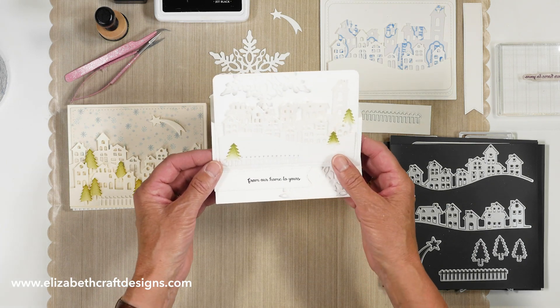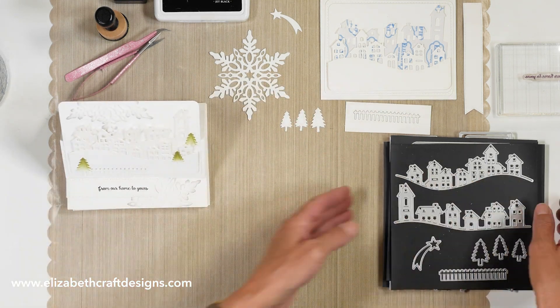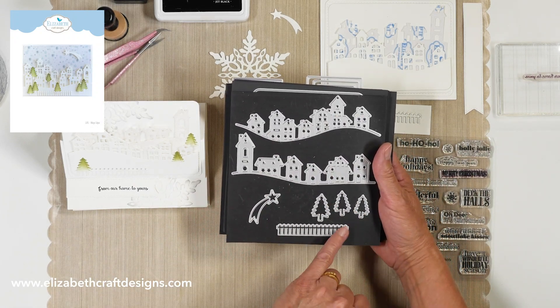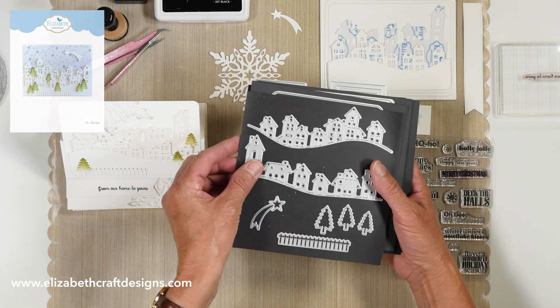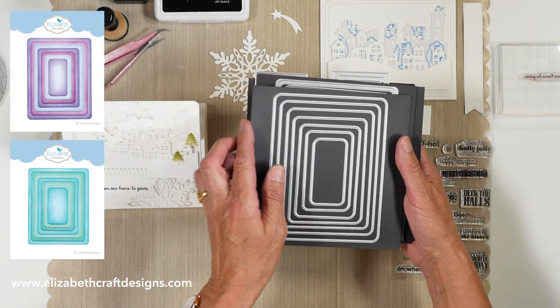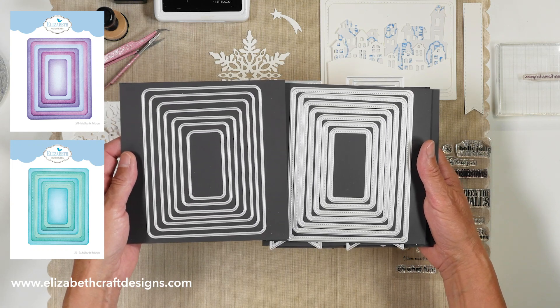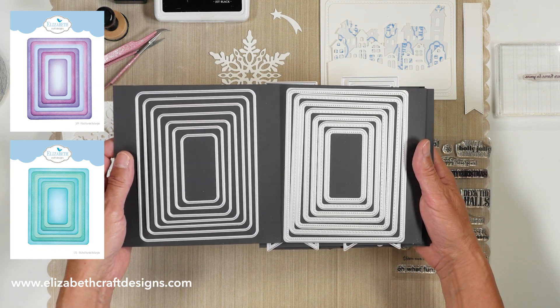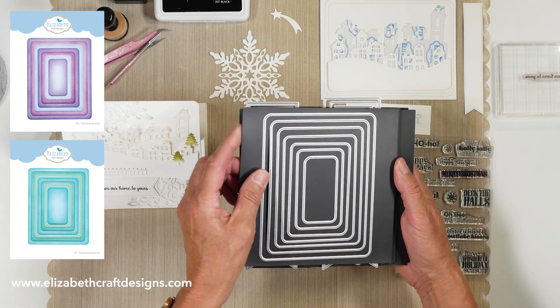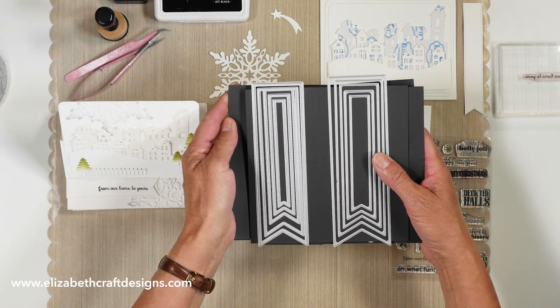I had a lot of fun creating this card. The dies I used are the village edges die set, which comes with the two edges, the trees, the little fence, and the shooting star. And then we have the fitted rounded rectangle die set and the stitched rounded rectangle die set. They combine together because they're all about a quarter inch apart, so you can stack these and use them for matting and layering in your scrapbook as well.